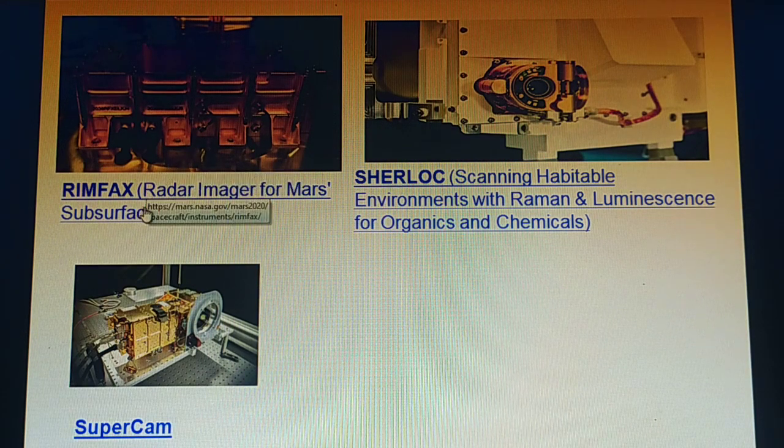RIMFAX is the Radar Imager for Mars Subsurface Experiment. It is a ground-penetrating radar that will provide centimeter-scale resolution of the geologic structure of the subsurface.